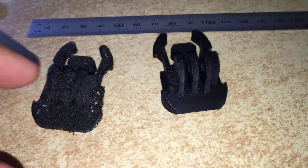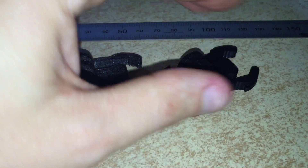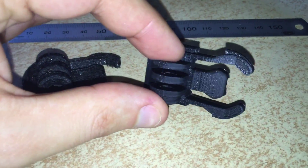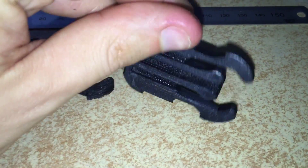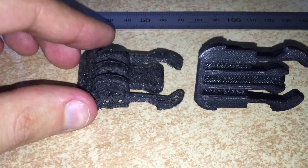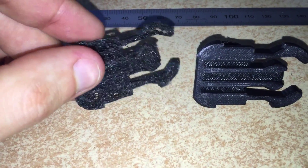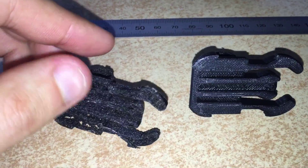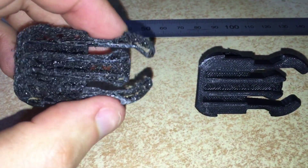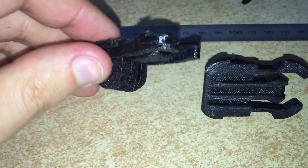This is the difference between 100% infill on 3D printing and 20% infill on 3D printing. As you can see, this is a simple GoPro bracket and this one is way too flimsy to use.